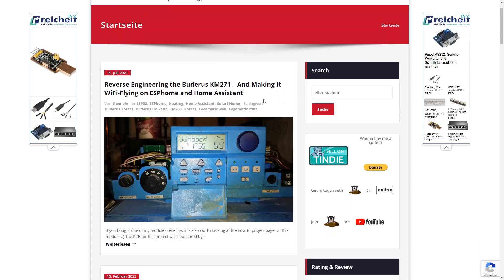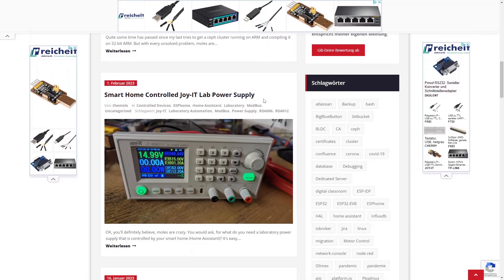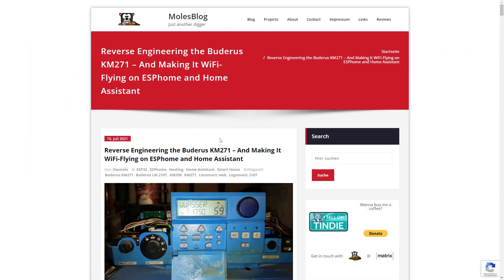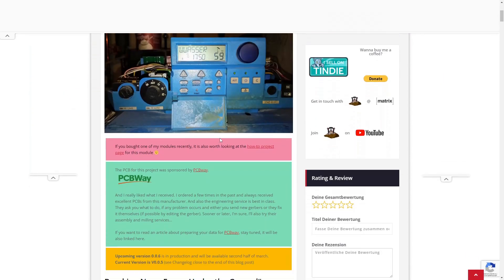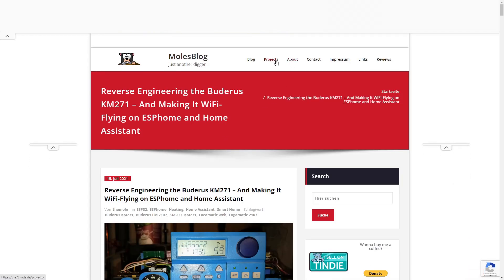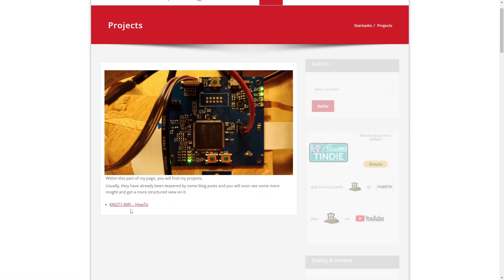If you are interested in the reverse engineering of the Buderus KM271 or other tinkering projects, you can visit my blog — the link is in the video description. If you enjoyed the video, please leave me a like and subscribe to my channel. And never forget to keep digging!